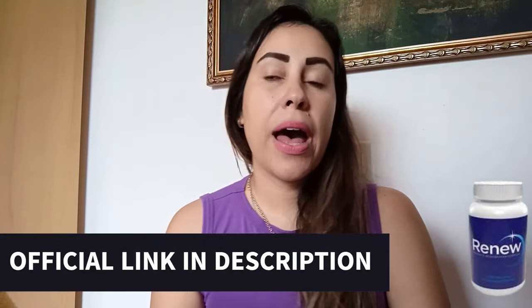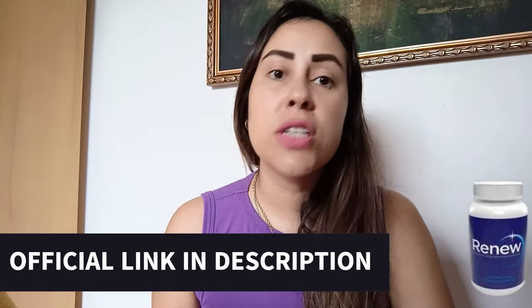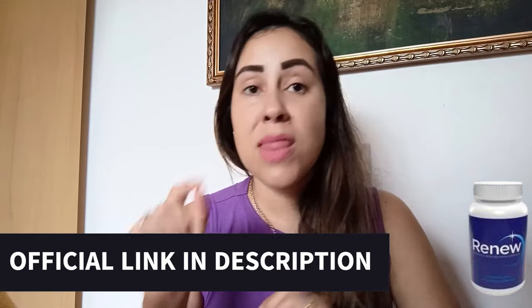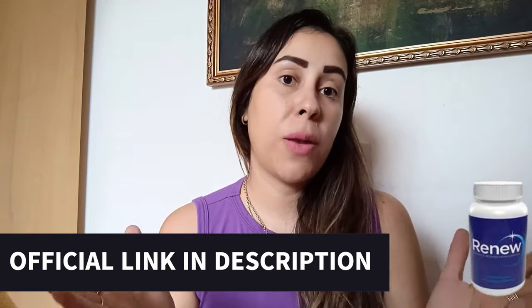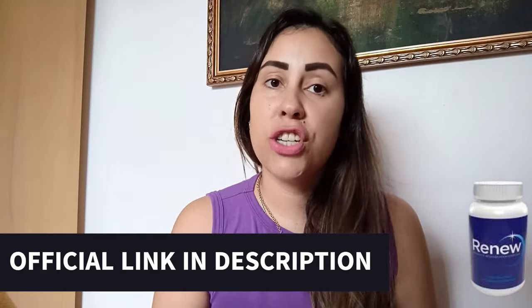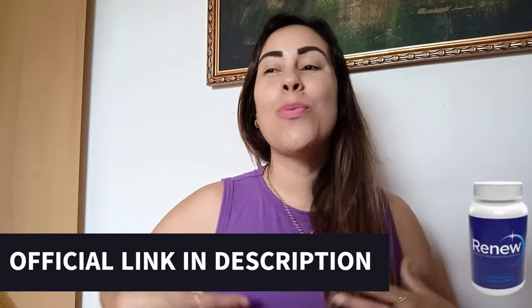Also, for people who do purchase Renew but are not really satisfied with it — maybe it didn't meet up to your needs or your standards — you can just talk to customer service on their official webpage, and they are going to help you get a full refund back. So honestly, visit their official webpage and give it a shot. I know that you in the future are not going to regret it, because you're going to be so much more full of vitality, full of disposition for life, and your whole health will be so much better.